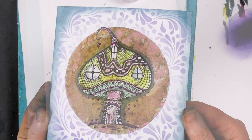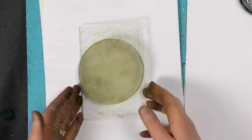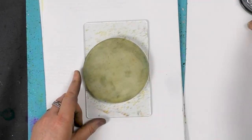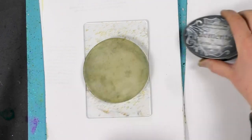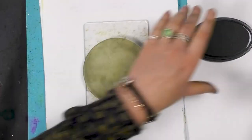Hi there everyone, this is Tracey from Live In Your Stamps. We are on our 4 inch round gel press and we're going to be using our Elements ink pad — this is graphite. So I'm going to use that as our base colour today.